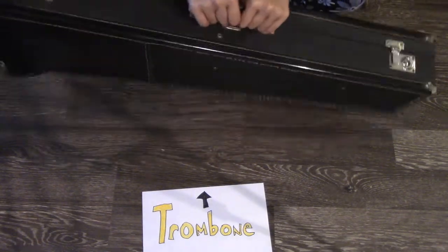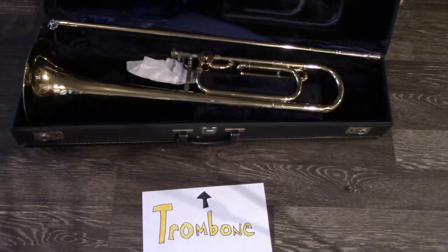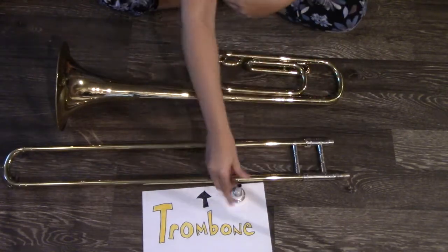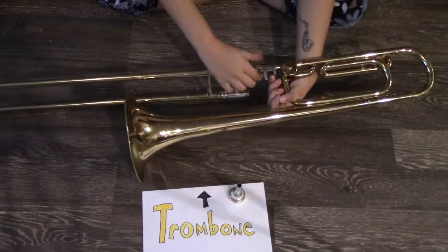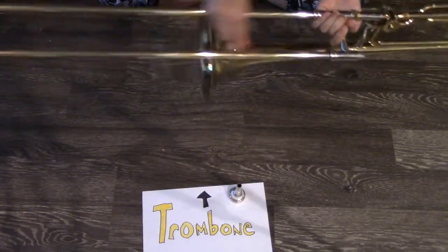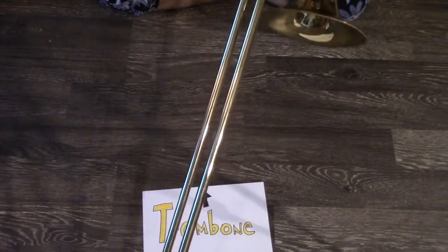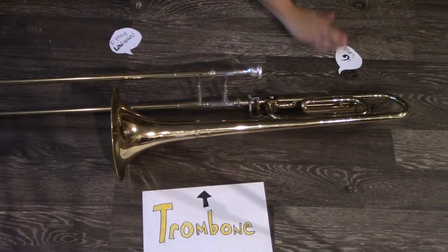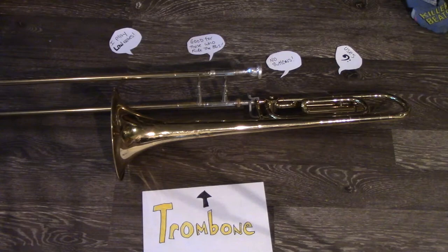Next we have the trombone. This instrument is a little heavy, so if you ride the bus, this instrument is good for you. Like the trumpet, when you open it up there aren't that many pieces. The trombone has two main pieces besides the mouthpiece: the bell and the slide. You screw the pieces together, making sure it's nice and sturdy. Make sure the slide works — there are no buttons on this instrument. You stick the mouthpiece in, slide the slide, and you're good to go. To recap: the trombone plays low notes, uses the bass clef, has no buttons, and is great if you ride the bus. The trombone.